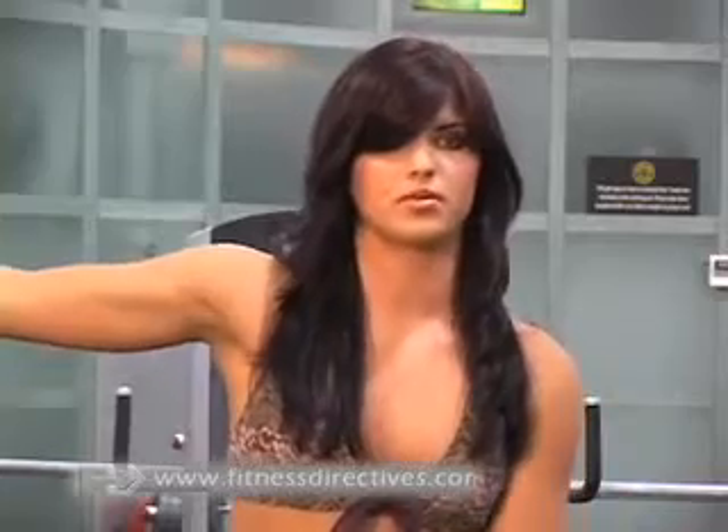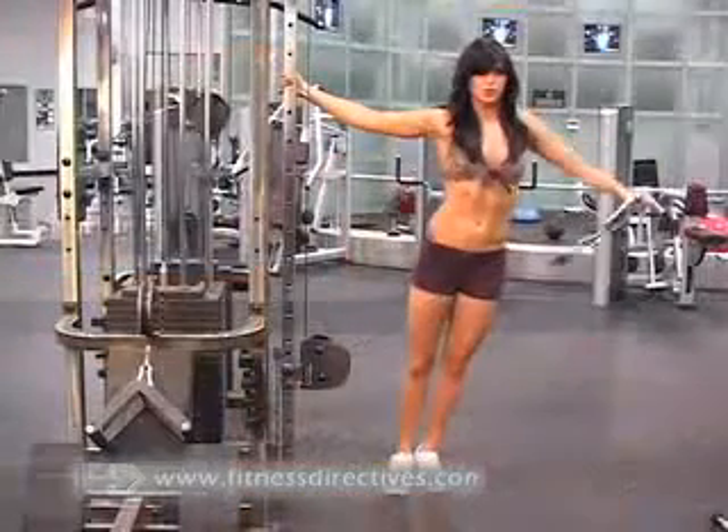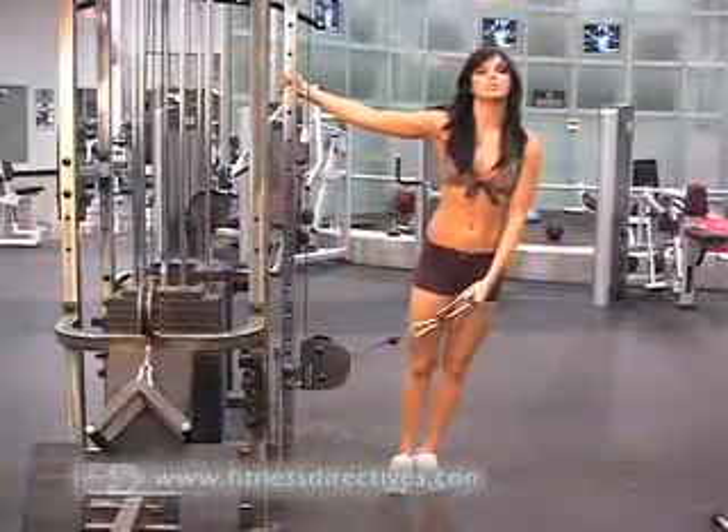Exhale through your mouth while you raise the weight and inhale through your nose as you return your arm to the starting position.